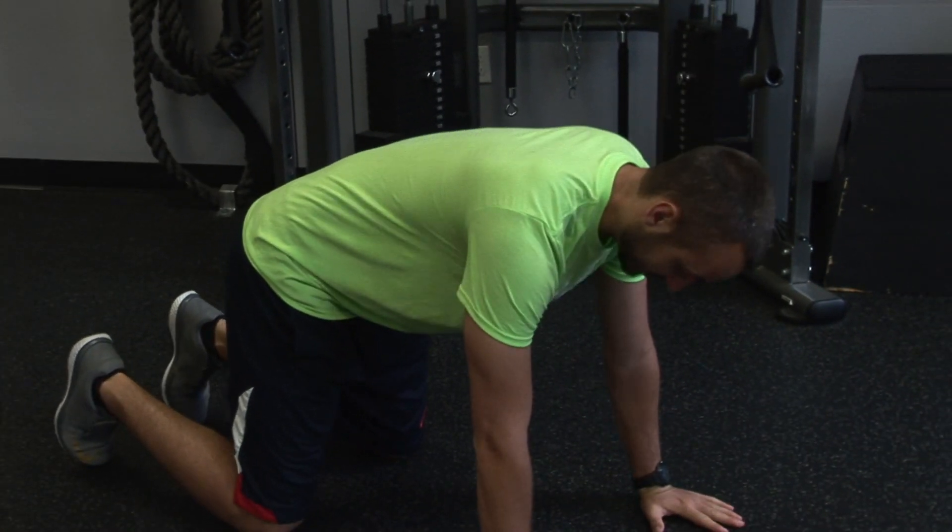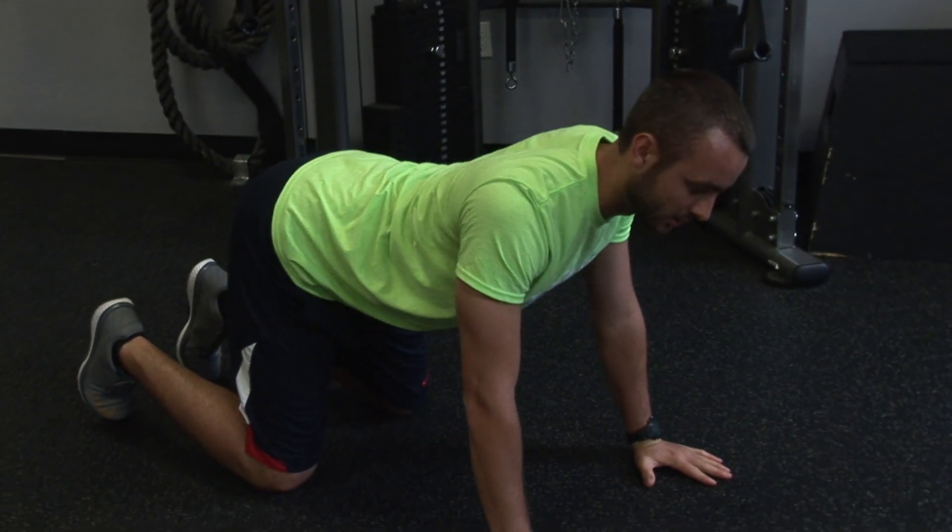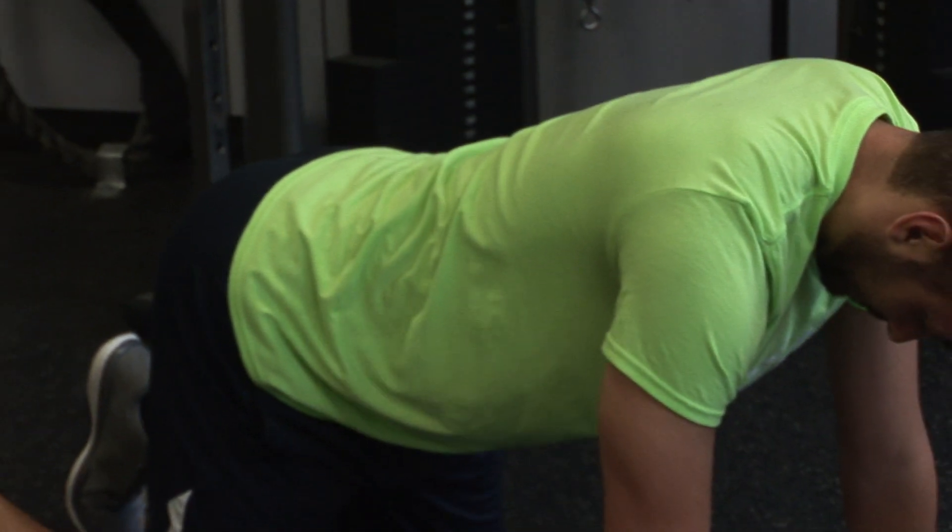Your traditional cat camel has you simply go into spinal flexion and then extension, which is great, but I want to work on segmenting the spine.